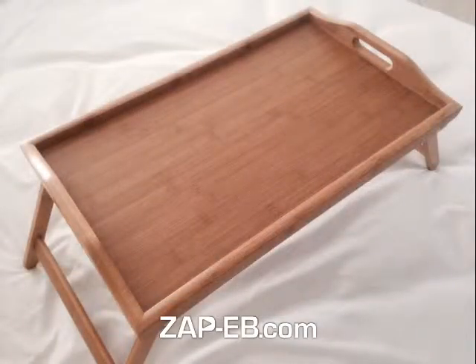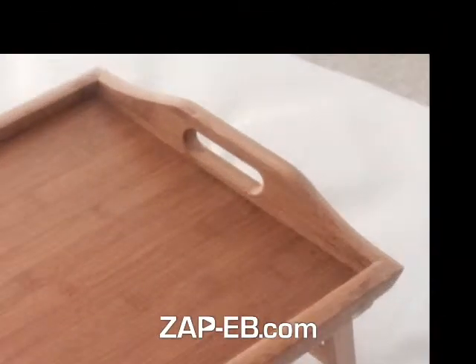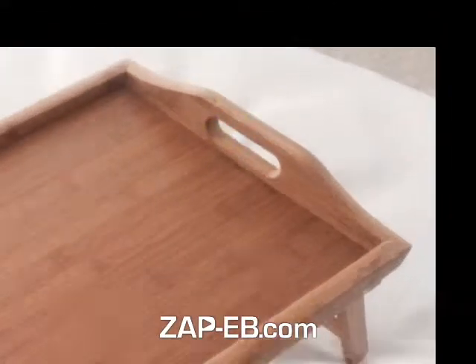There are two slots for easy carrying — you can zoom in on one of them. There's one on that end and there's one on the other end as well. You'll also notice that the edges on the border of the tray are extended to make sure your food doesn't slide off.